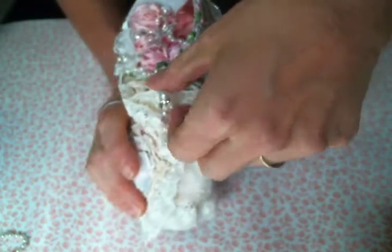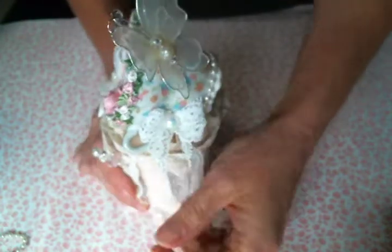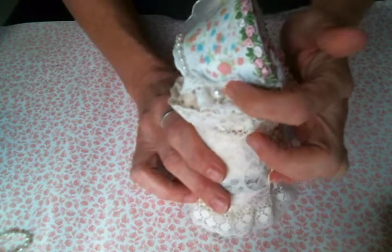The cup is on top of a doily and then a shabby rosette, and I added two lace bows on either side with an iridescent pearl in the middle.